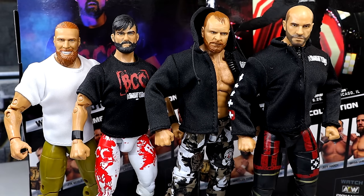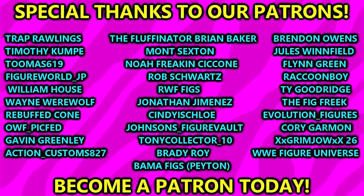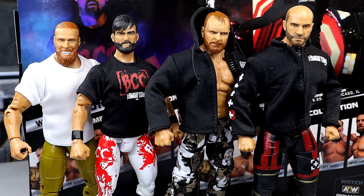Thank you guys so very much for watching. I hope you enjoyed. Huge shout out to our Patreon members — appreciate all you fellas over there. You guys are amazing. Let me know your thoughts on these down in the comment section below. I'll see you guys next time. Have a blessed one.